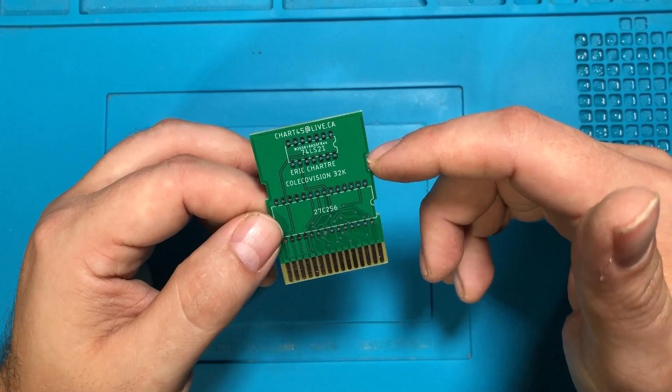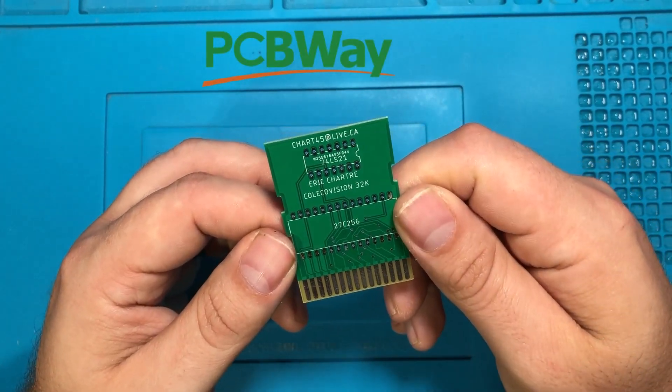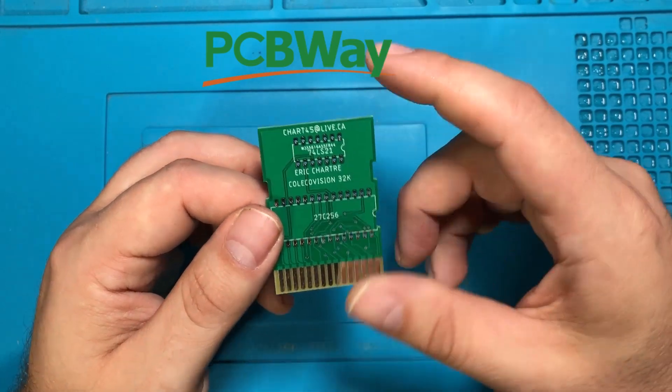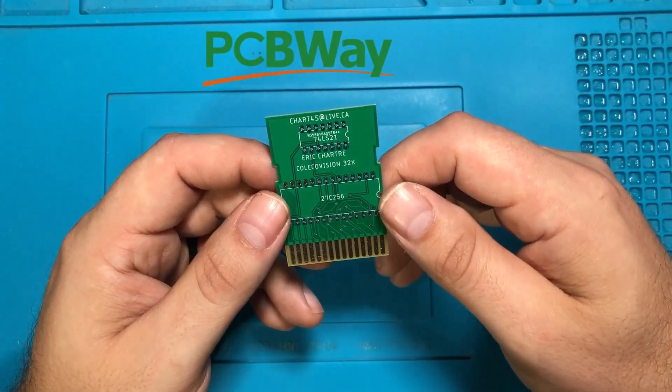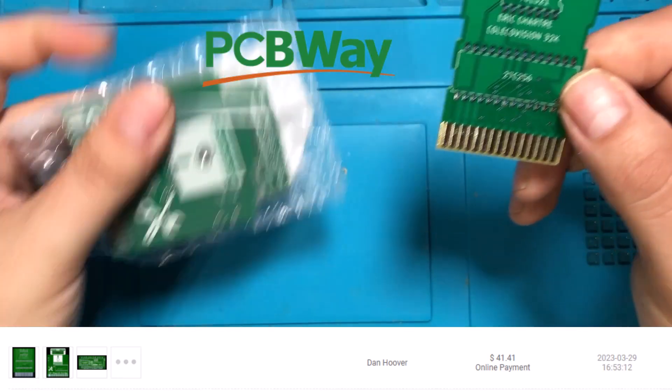The way I'm going to fix that is with the sponsor of this video, PCBWay. I actually ordered this with my own money from pcbway.com. I bought three different sets of circuit boards and got the whole thing manufactured and delivered to my house for about 40 bucks.